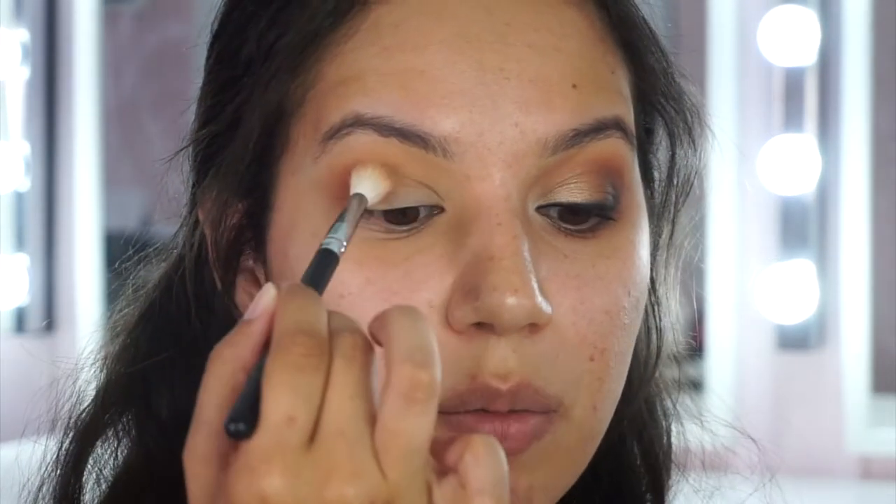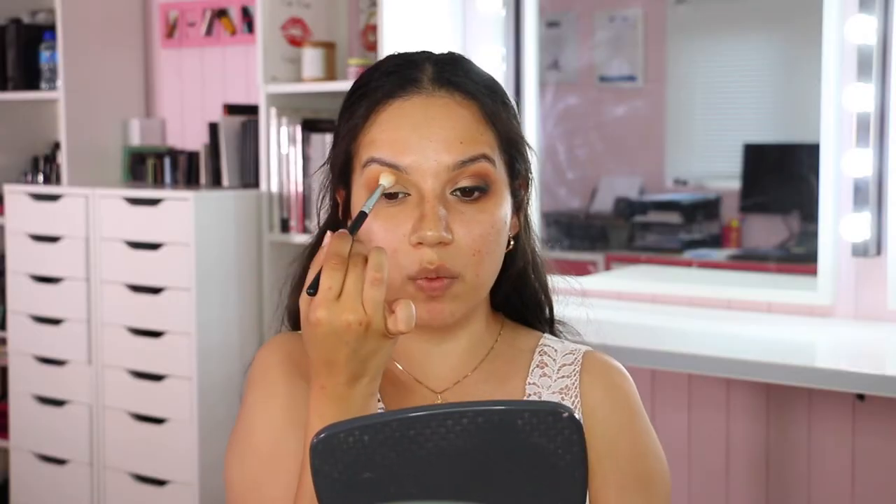Two key blending tips: first, make sure you're not blending with your arm. The circles come just from the fingers, with the wrist moving the hand across - your arm stays still. Second, hold your brush about three-quarters of the way back. The further back you hold it, the looser and more controlled the brush movement. Holding it near the tip makes the movement too stiff and forces you to use your arm.